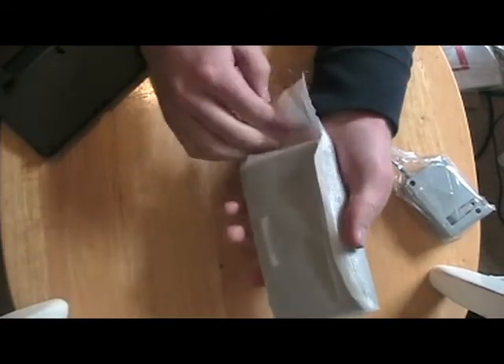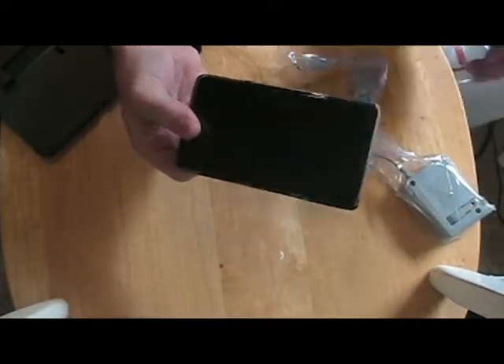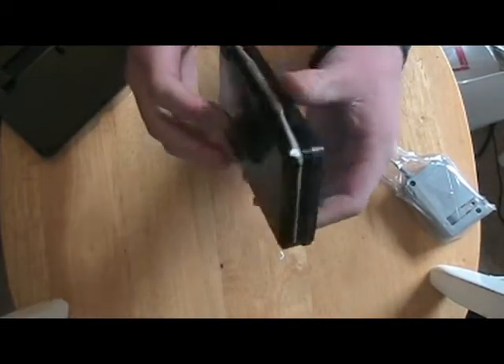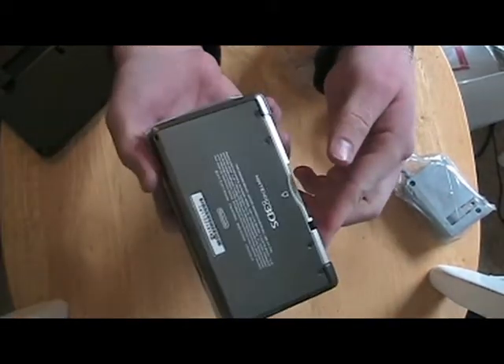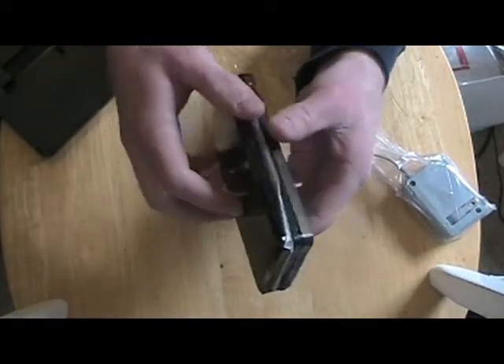And here is the 3DS itself. It's a black one — very fancy looking. It's got a black side, very shiny. I'm afraid of getting fingerprints all over it.